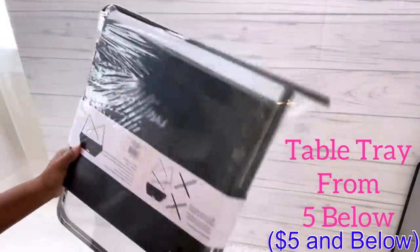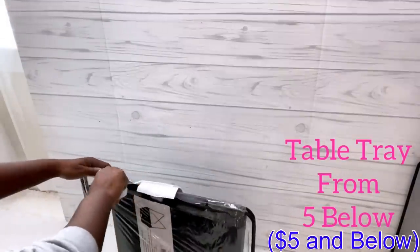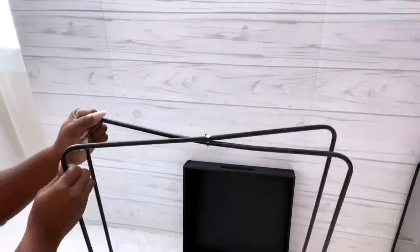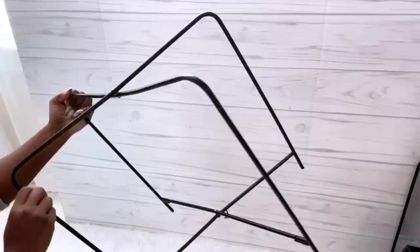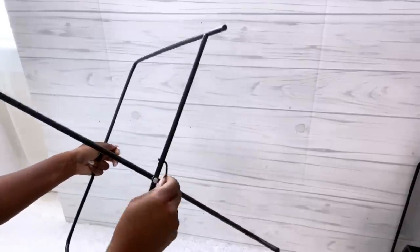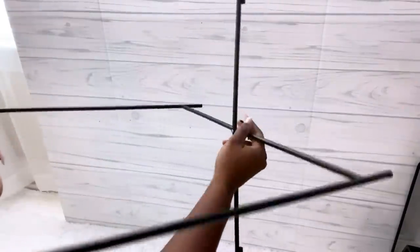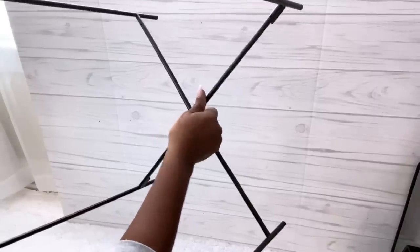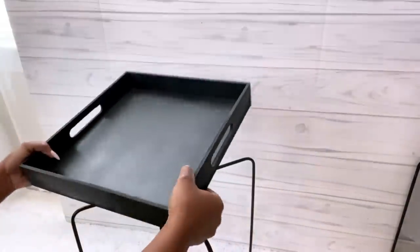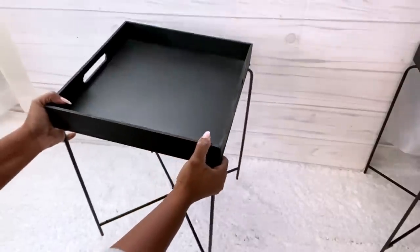This is a table tray that I got from Five Below that I'm going to be using for this project. It's pretty easy to assemble and it comes with a stopper at the bottom. This is what it looks like when you're done assembling.